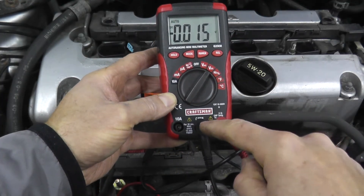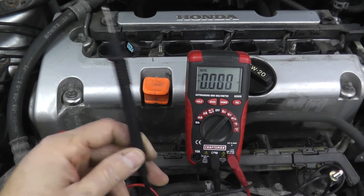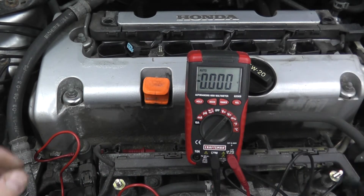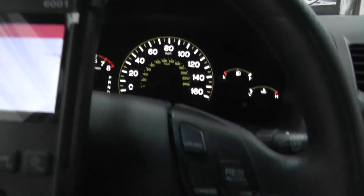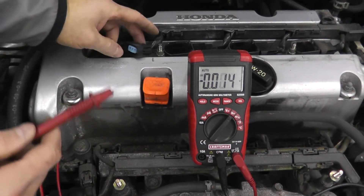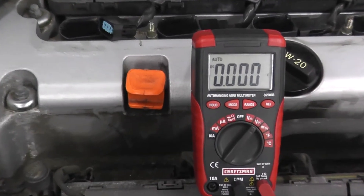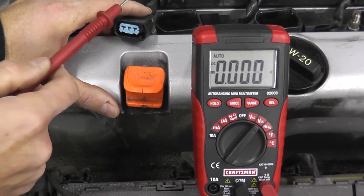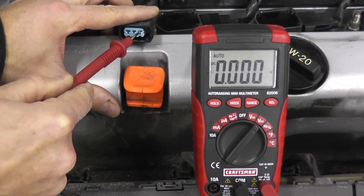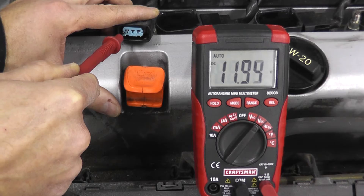You have a number of different settings on the multimeter. In this case we want the volts DC setting — AC is household current, so you don't want that. The multimeter has two leads: black is ground and goes to a good metal point on the vehicle. Turn the ignition key to the on position — don't start the vehicle, just turn it to on. Have the black lead going to ground and the red lead going to the harness connector.